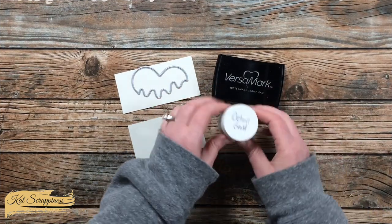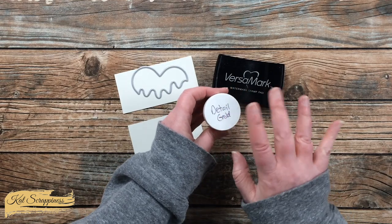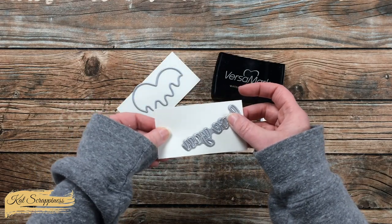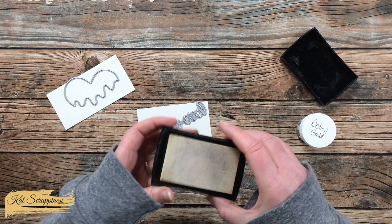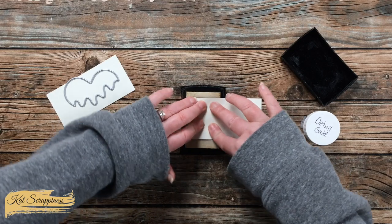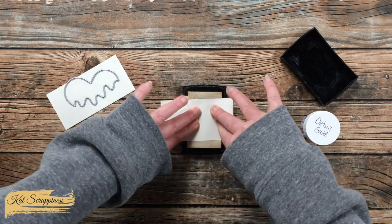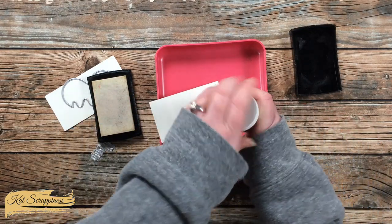To get started I got out my Versamark ink pad and detail gold embossing powder — you don't have to use detail, you can use regular, but I like how it's a little more mottled. I got out two scraps of off-white card stock big enough to fit the dies with a little handhold on the left side. I placed the first scrap face down onto the ink pad, making sure the left edge was on the pad and getting everything nice and inky, then moved it down slightly and pressed again.